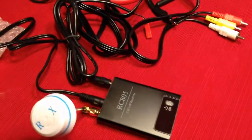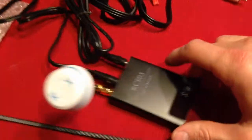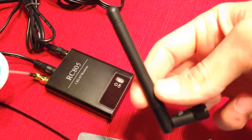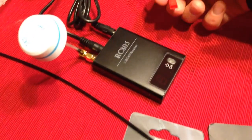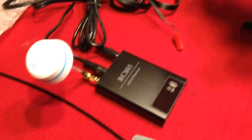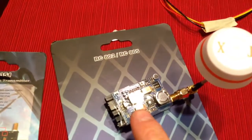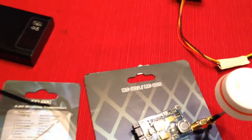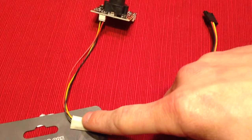The set came with everything you see except for the antennas — I bought those separately. It came with these antennas, a power lead, an AC power lead with the connector, and the receiver. The 5.8 GHz transmitter came with this lead here.